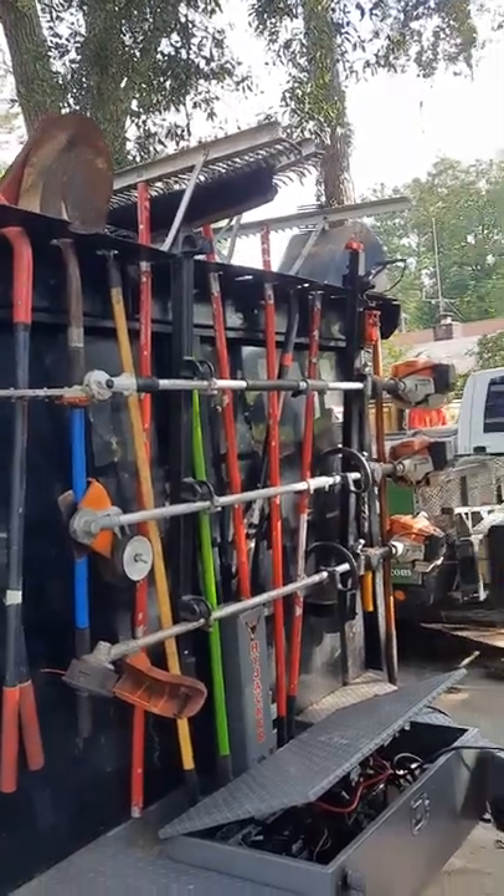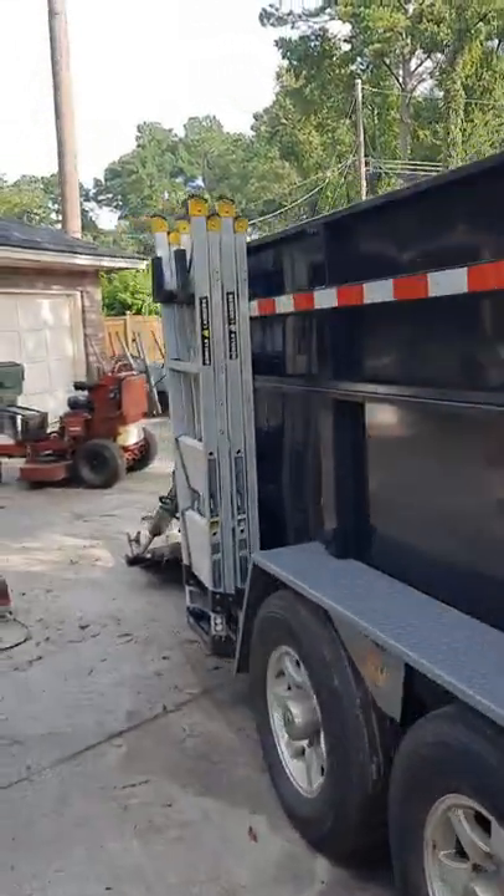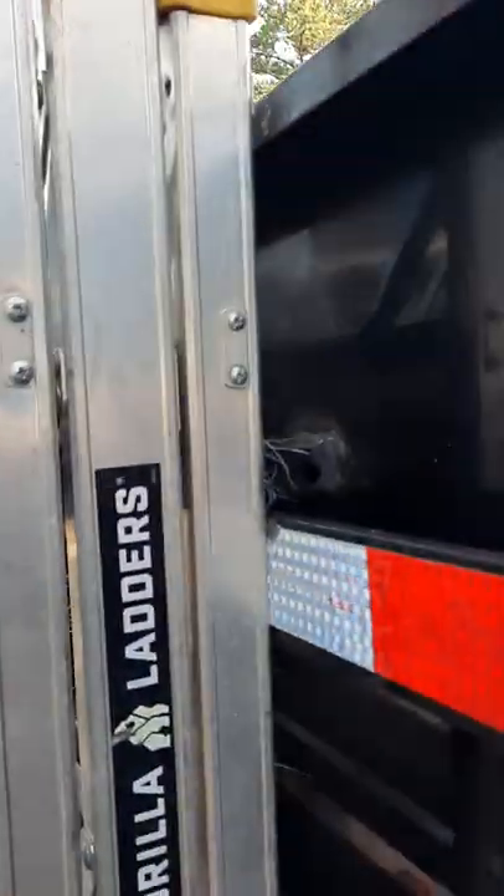That's a huge upgrade — I can literally drop this trailer off and have all the tools there for either myself or the crew to use. Another really sweet upgrade here is literally just two L-pieces of steel.